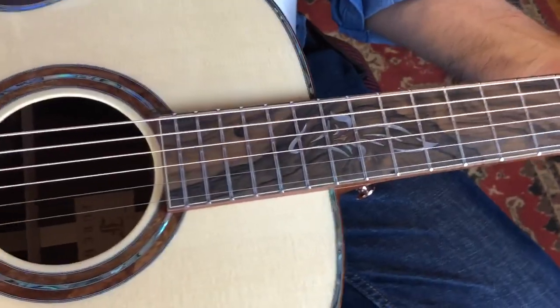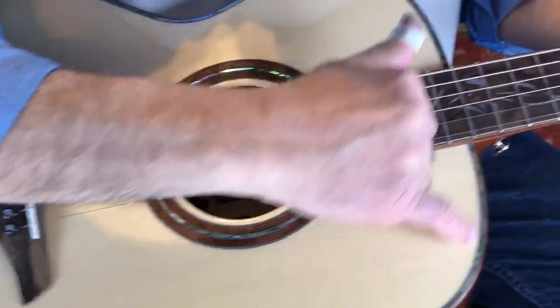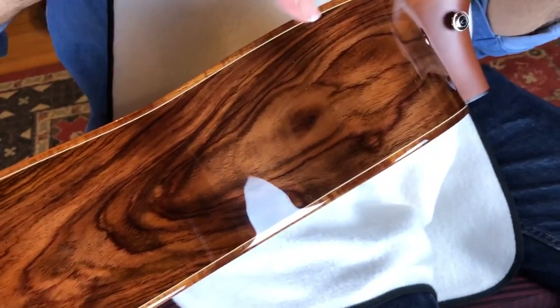All right, let's flip this baby over. Wait, before we flip, look at that purfling — beautiful abalone, and I think we've got koa on the edges.